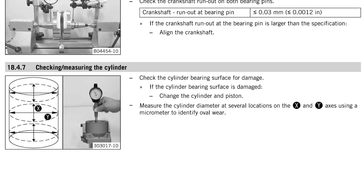In the KTM service manual it notes that cylinder bore measurement should be taken in X and Y axis — X could be front to rear and Y could be across the cylinder. It also notes that you should take measurements at three different heights.